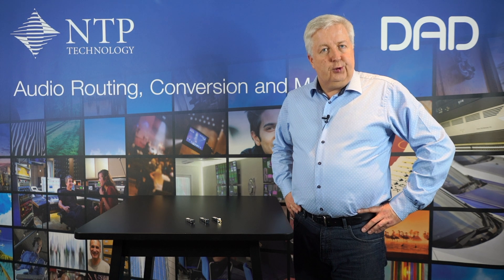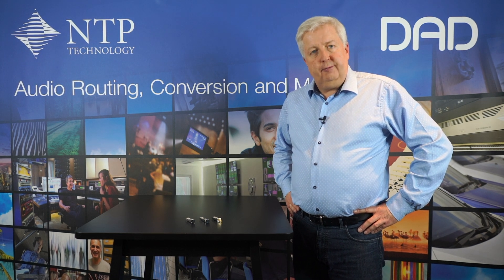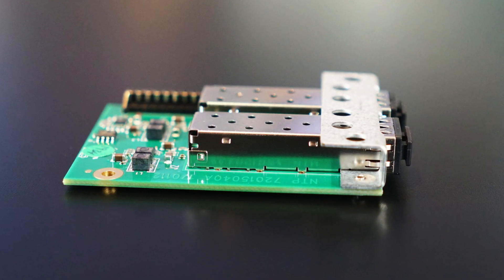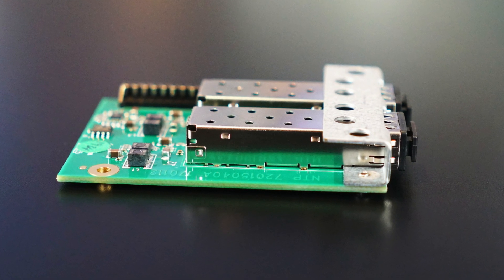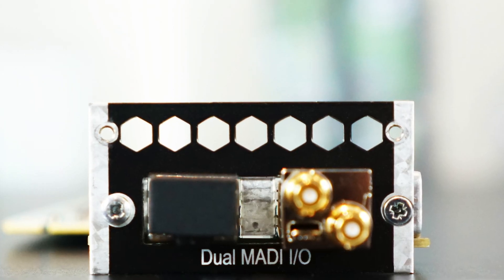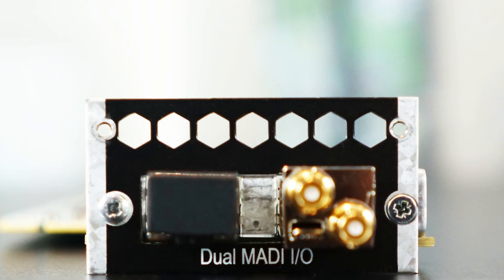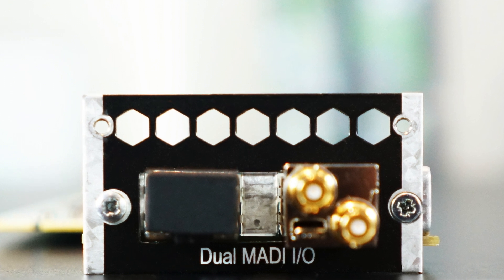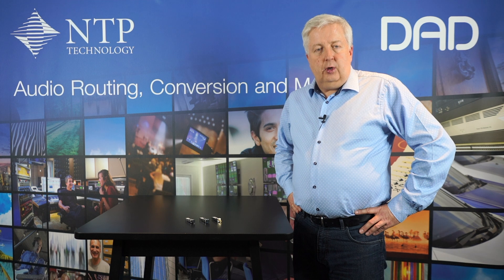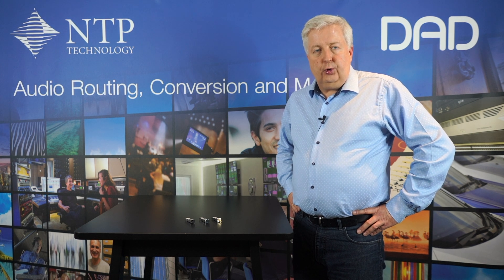In this video I'll talk about the SFP modules that we offer for our MADI interfaces on the Penta 720. The small MADI module which is installed in the base unit of the Penta 720, and the larger MADI card which is installed in one of the eight option slots on the Penta 720, are configured with SFP slots. This allows you to configure them with the type of physical MADI interface that you require.